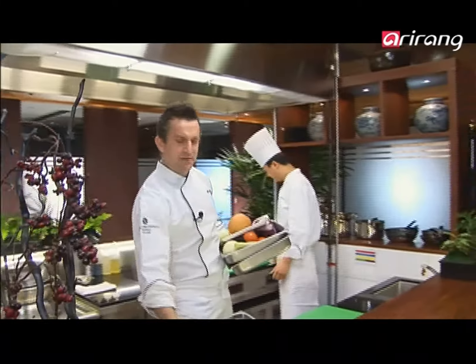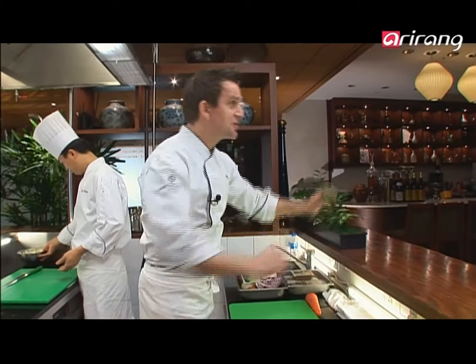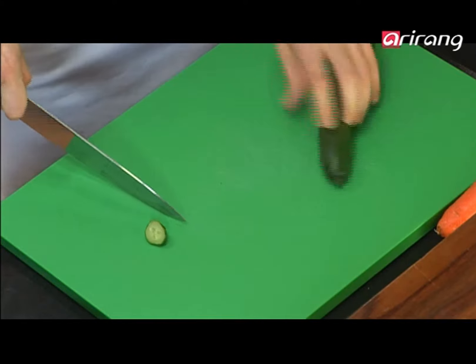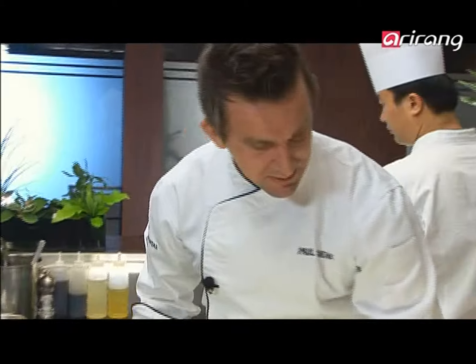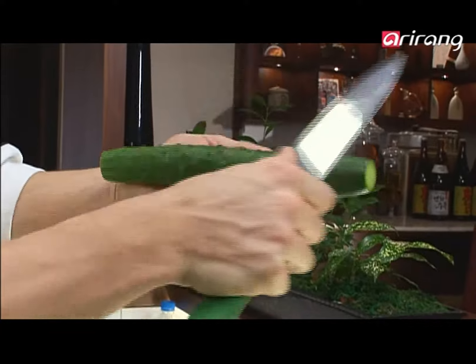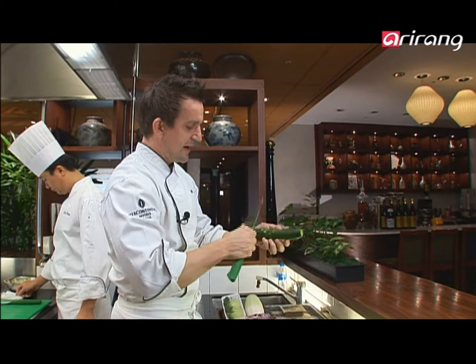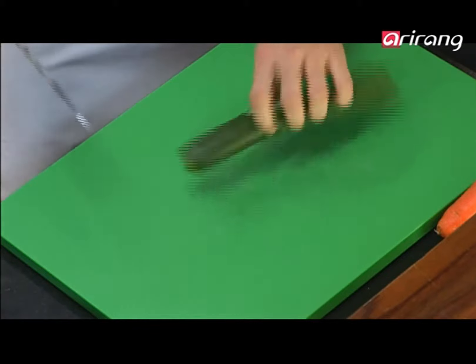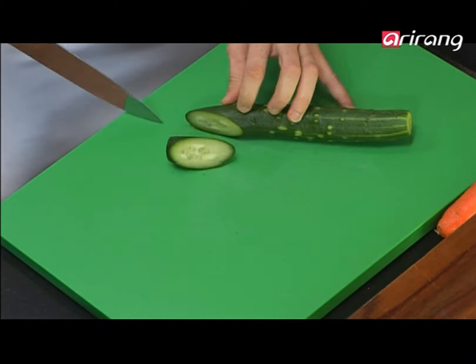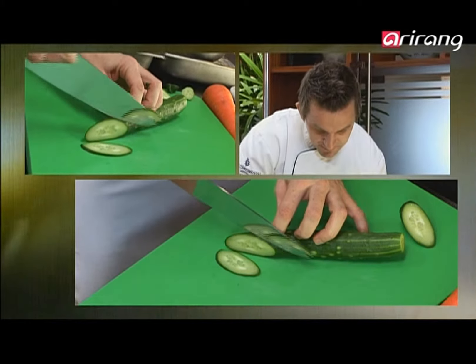I've got everything out of the fridge. We're going to start off with julienne slicing a lot of the ingredients. We'll start with the cucumber. I just want to take off the top and the bottom of the cucumber, and then I'm going to peel down — you can see the ridges on the cucumber, I just want to take them off quickly. You can use a peeler also to do this. Julienne — so what we need to do is just slice the cucumber on the angle thinly, like so.